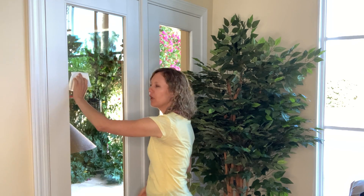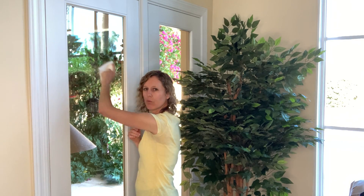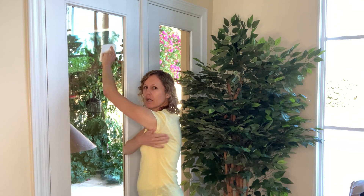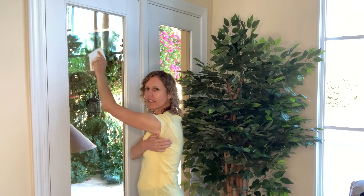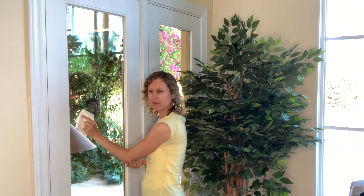Now instead, if we allow our rib cage to stay in neutral and we have a gentle curvature in our low back, and we learn how to allow that shoulder blade to move, we can start washing the windows, wiping them down, we spray them, we wipe them down. You can see now if I need to lift up, my shoulder blade moves to allow me to lift up. If I come down, the shoulder blade comes down, my elbow comes down as well, and it stops creating some impingement on the top of our shoulder.